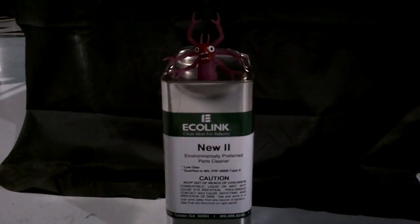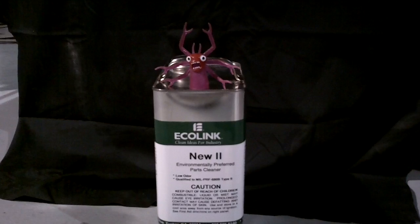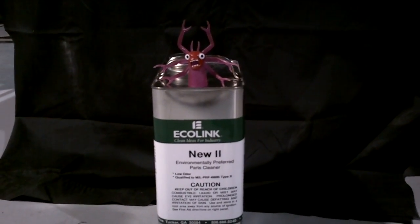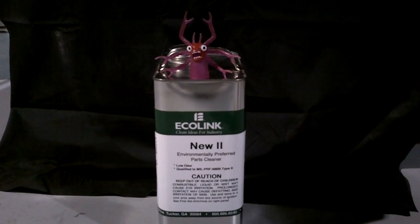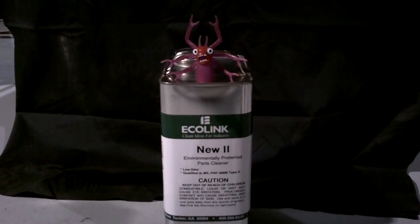Today we're here to promote locally purchased materials beyond being more environmentally healthier or safe. Nu2 is our featured product that qualifies to MIL-PRF-680 Type 2.